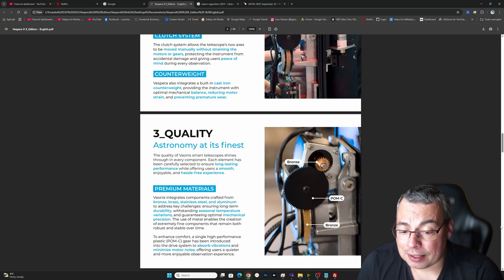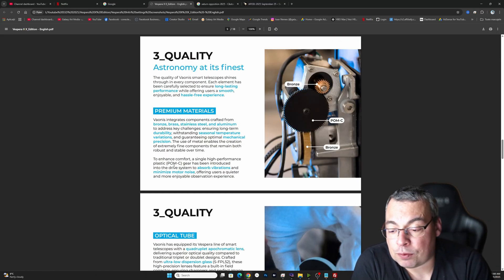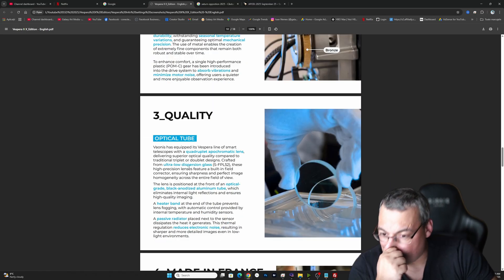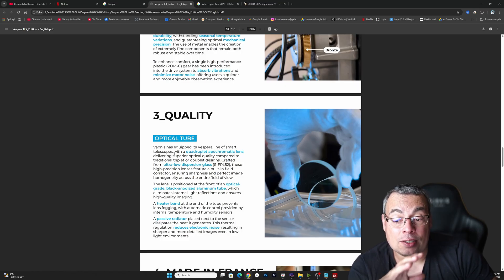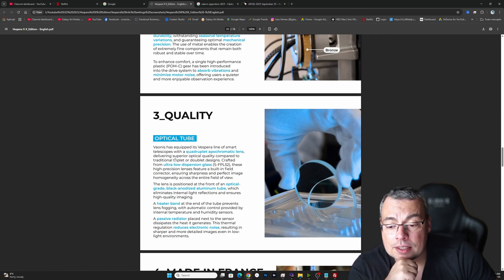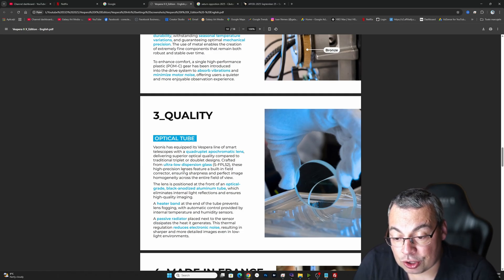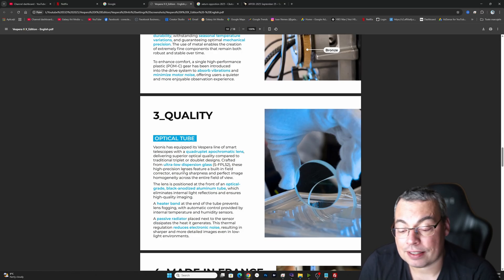Now regarding quality, the materials used include premium bronze, brass, stainless steel, and aluminum. There is also a high-performance plastic gear introduced to absorb vibrations and minimize motor noise, so we have a very silent telescope. On the optical side, this telescope has a quadruplet apochromatic lens that is superior compared to a traditional triplet or doublet design. It uses ultra-low dispersion FPL52 glass with a built-in field corrector ensuring sharpness and perfect image across the field of view. A heater band at the front prevents dew, and a passive radiator placed next to the sensor dissipates heat and reduces electronic noise, giving us better image quality.